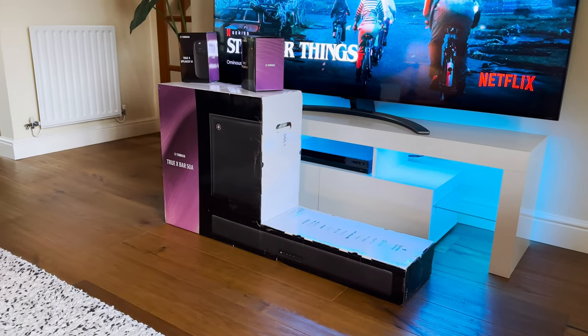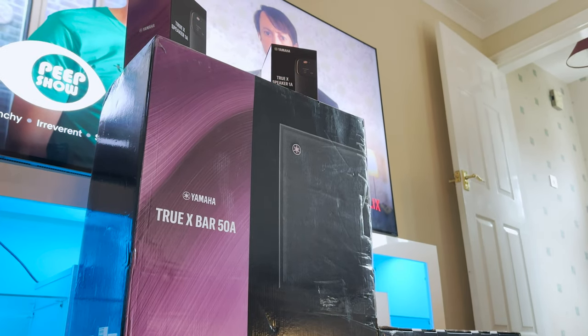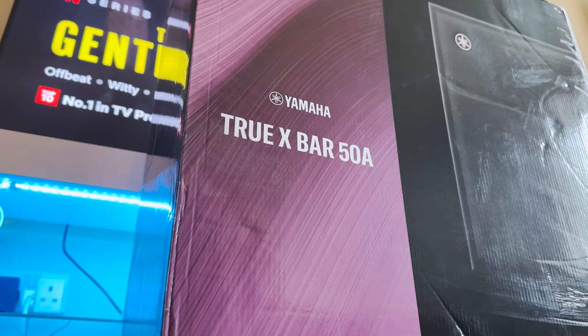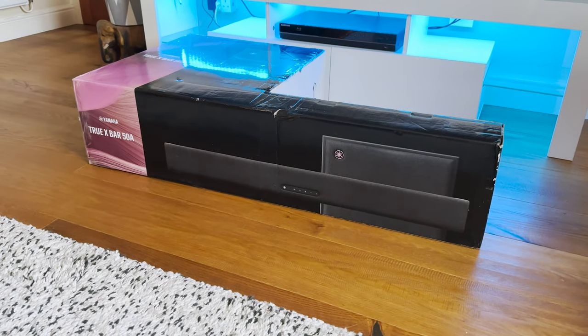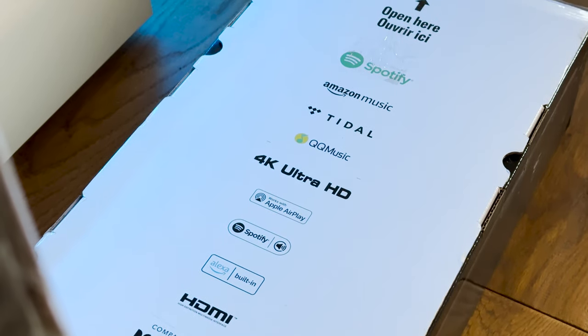Hello everyone and welcome back to Scorpio Tech. In this video I'm going to be giving you my first impressions of the Yamaha Truex Dolby Atmos Surround Sound System. The entire Truex package consists of the SRX50A soundbar with subwoofer, as well as two WSX1A portable wireless speakers for your rear sound. This entire package will set you back just over £1,000, so let's dive into the features and find out if this is the surround system for you.